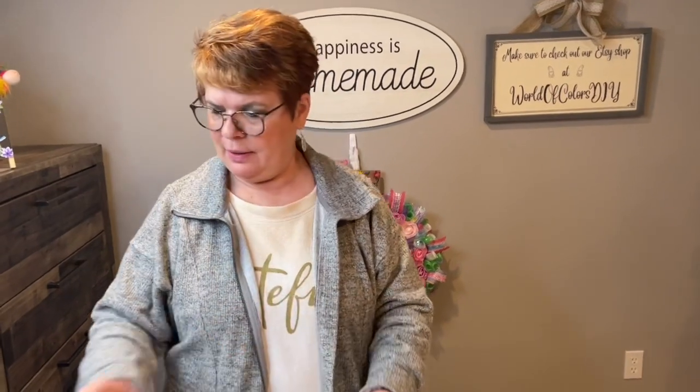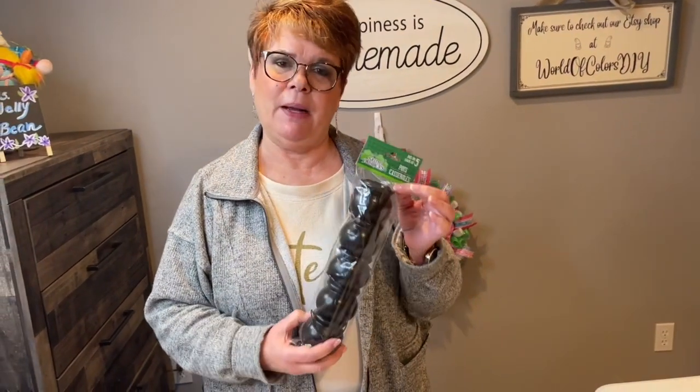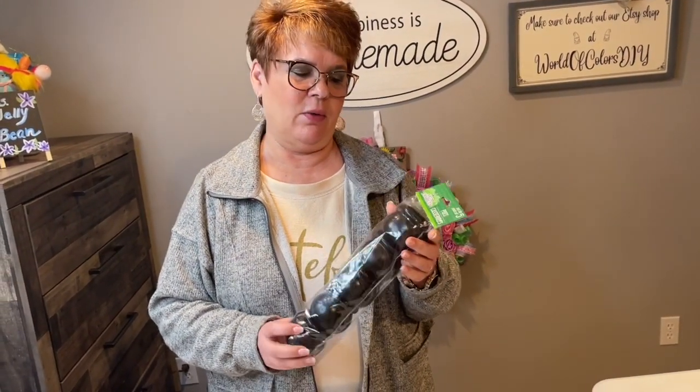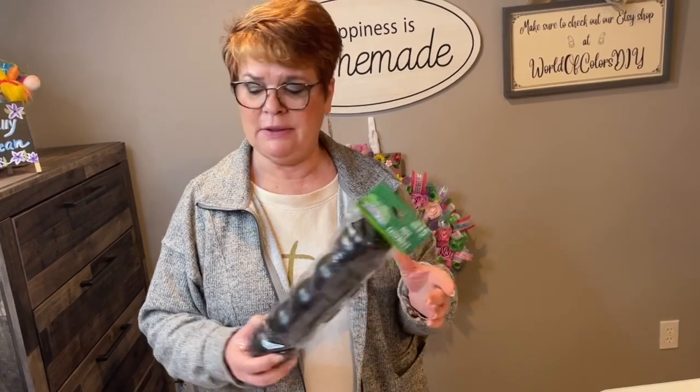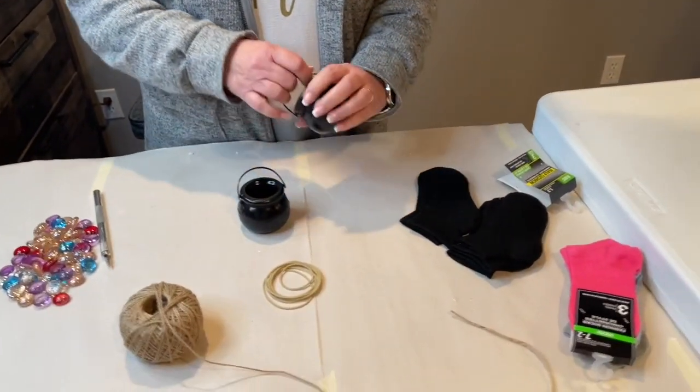Welcome to the world of colors. Today I need to do a video to update my Dollar Tree shoe video, where I take these little pots of gold from St. Patrick's Day. They come like this, five in a package, and I stock up on these. You want to take two of those and pull off the handles.